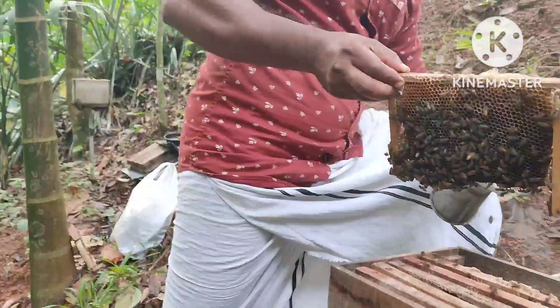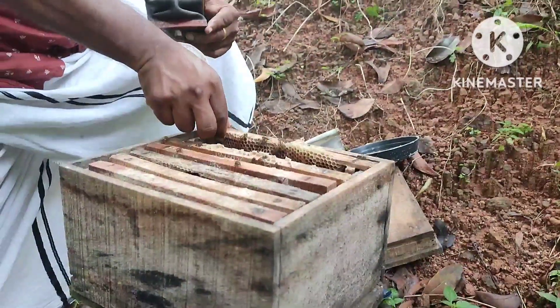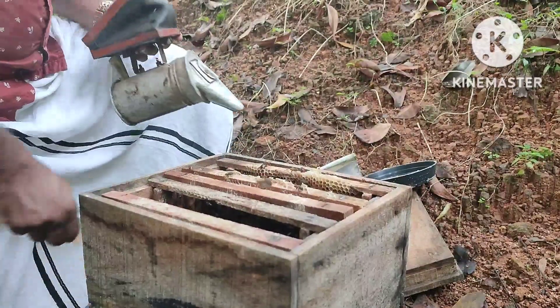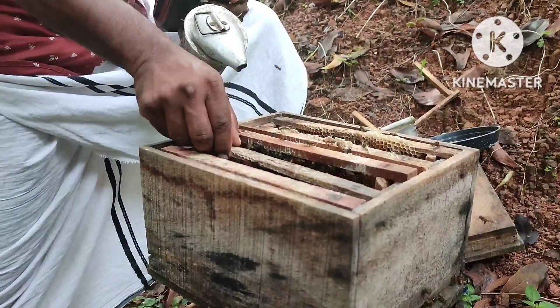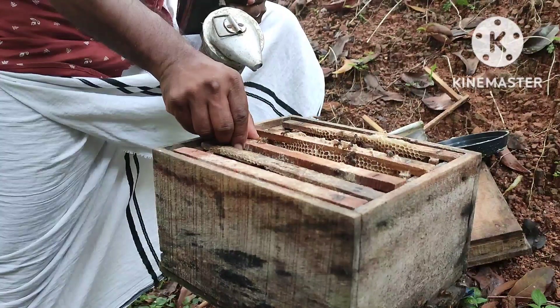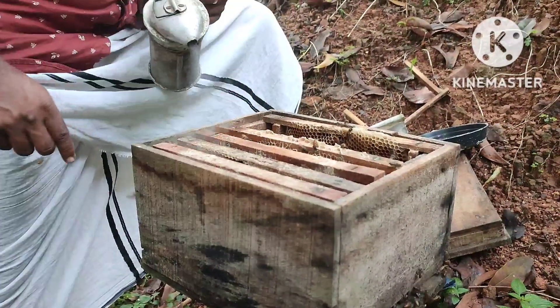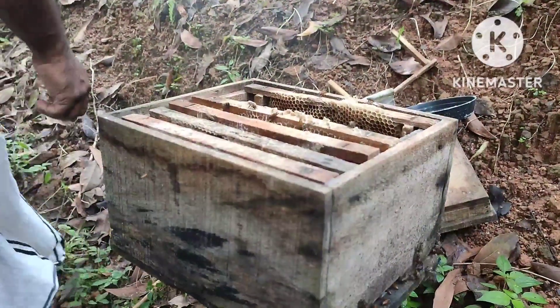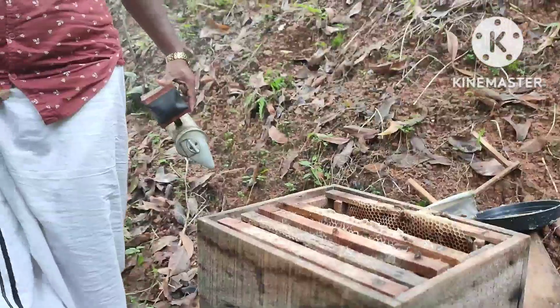We will start by cleaning the carri frame. We will put a nice brood. We will put the brood in the room.